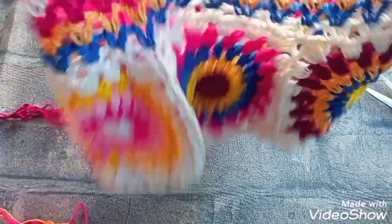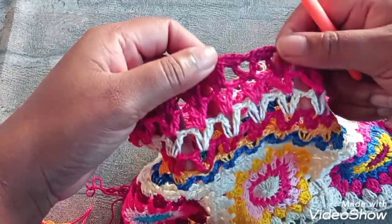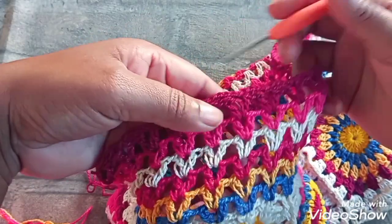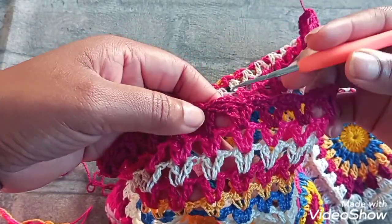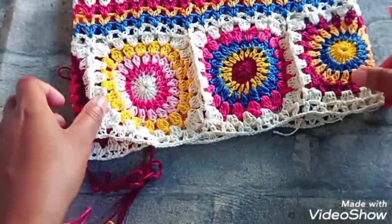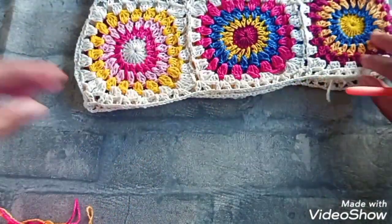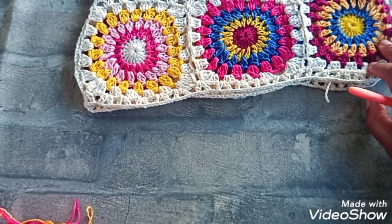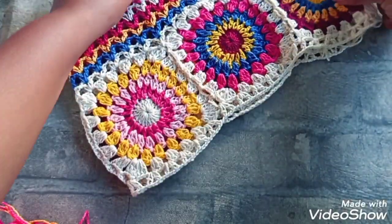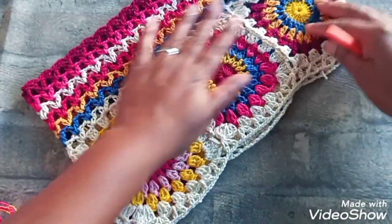Então, assim ficou a parte de cima — olha, com acabamento, com ponto tombadinho. Eu fiz com a mesma linha, como tinha um restinho ainda — com a mesma linha que eu fiz a última carreira de ponto V, eu fiz o barradinho aqui em cima. Aí a parte de cima nós já terminamos. E falta o cordão. Se vocês quiserem colocar, eu acho que eu rolo isso também. No finalzinho, quando a gente terminar aqui, a gente vem pra fazer o cordão. Vocês fazem o cordão, depois a gente vem só colocando.